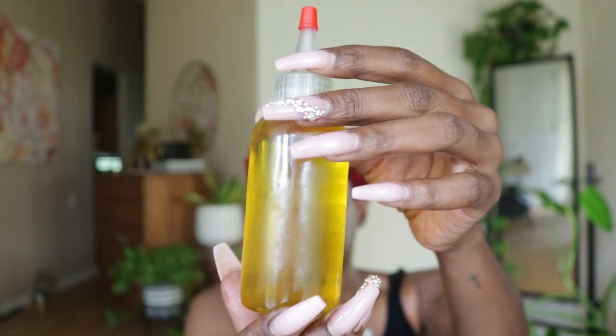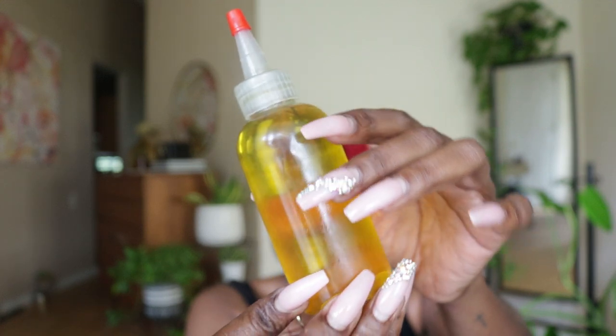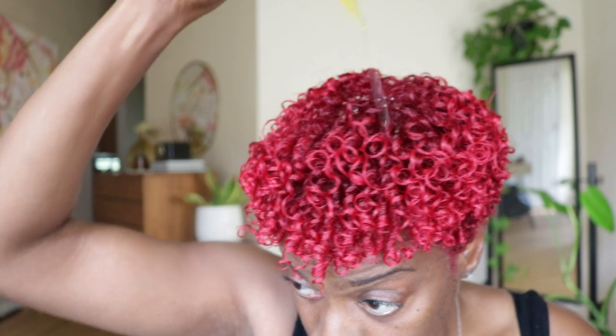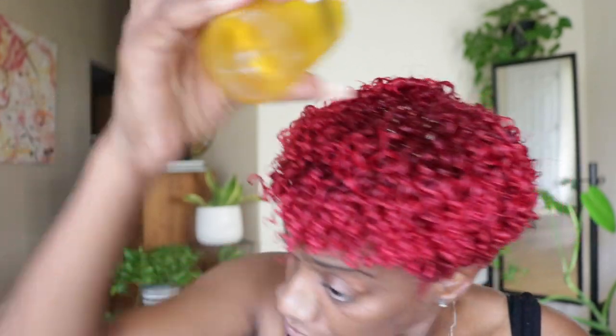Now that my coils are all done, I'm going to add some oil to finish it off. If you've been watching me for a while, then you know I always end with some type of oil on my styles.